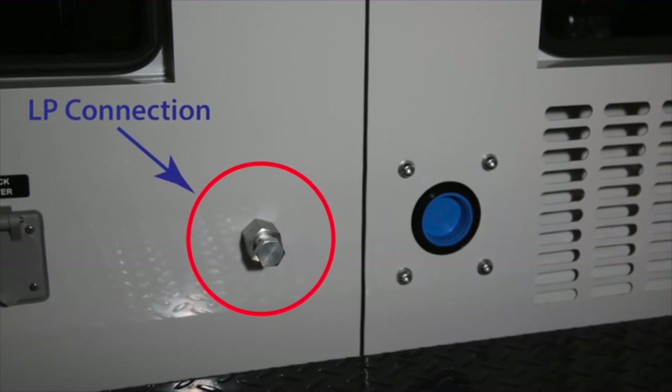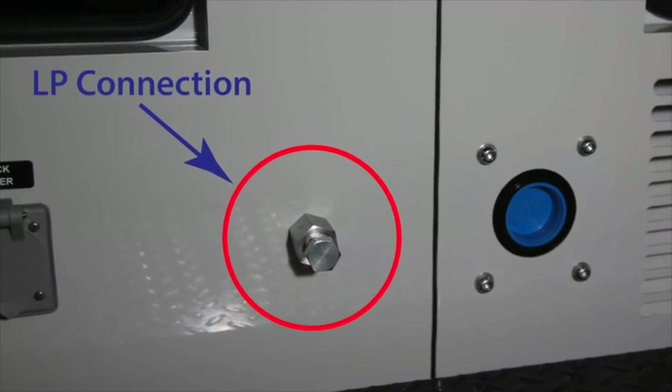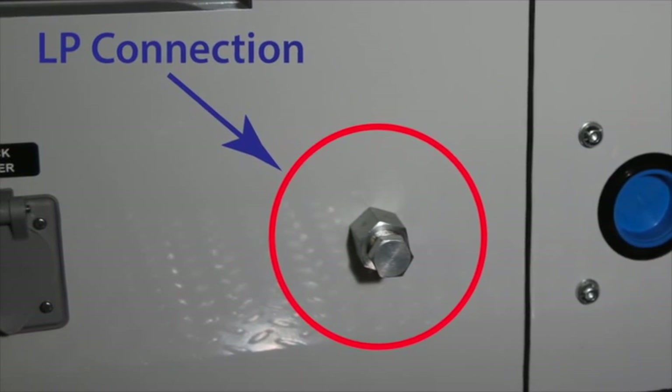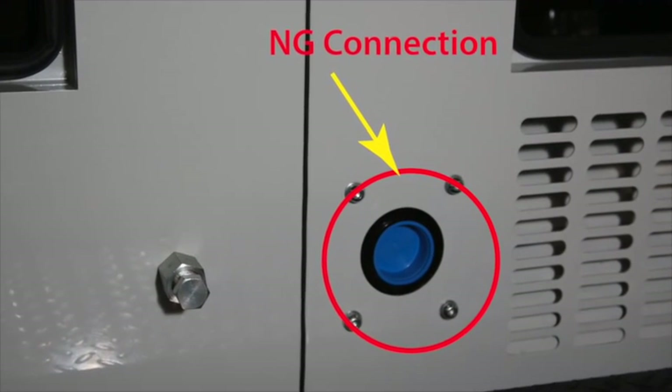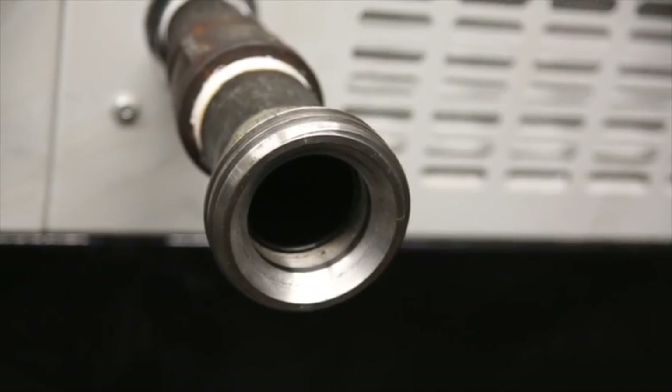The LP line is connected to the smaller connection. The image shown is for a dual-fuel engine. In the case of a single-fuel unit, only a natural gas connection would be available. The natural gas line is connected to the larger inlet indicated with the blue cap, and is fitted to the extension on the inlet.